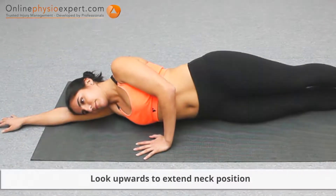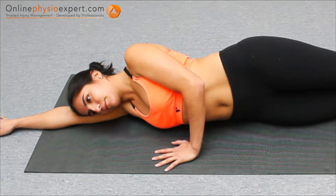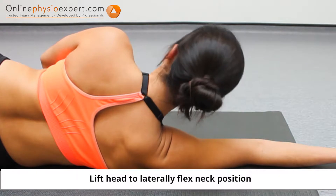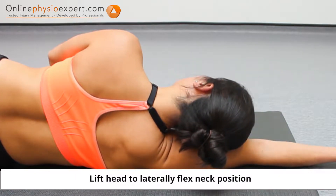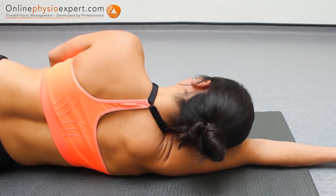Perform this exercise in side lying. Gently tuck your chin before starting the movement. Lift your head away from your supporting arm, pause briefly, before returning your neck to a neutral position.